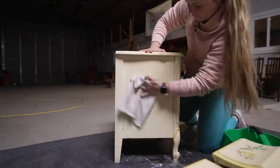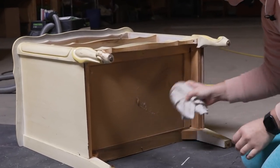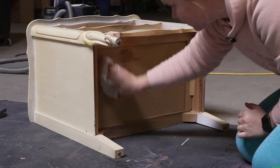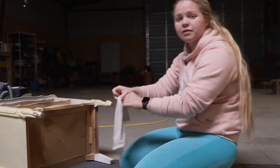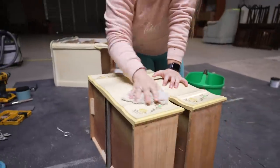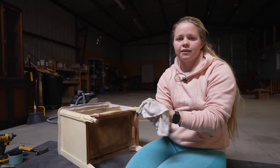It's always a good idea to check underneath here. You'll see some cobwebs, maybe even some spider homes, little nests and things like that — just to get it all clean for your customer or whoever's going to buy your pieces. Then in order to get all that cleaner off, I'm going to use some fresh clean water and rinse everything down.